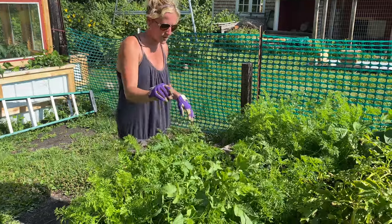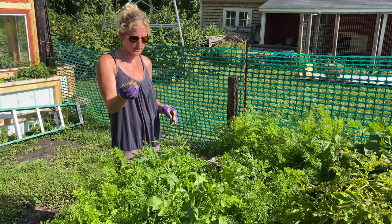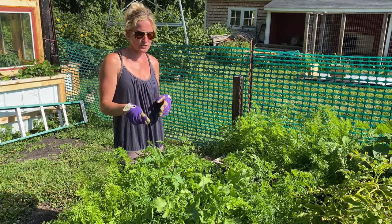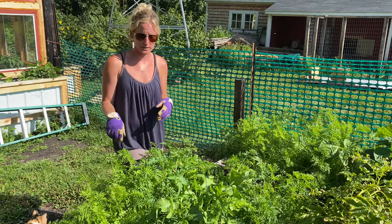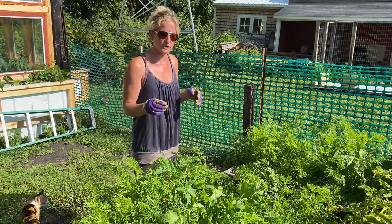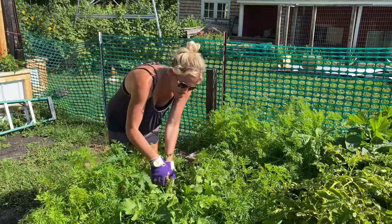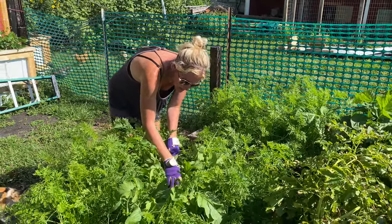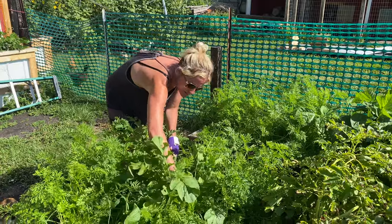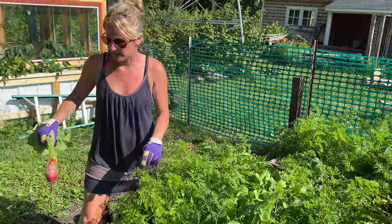If you let the radishes grow up they'll actually flower, and when that flower gets pollinated it looks almost like a snap pea — and inside is the seeds you can use to replant radishes for the next year. You can also eat it; it doesn't taste like a snap pea, but it is kind of like a refreshing little taste — its own unique little flavor, because it looks like a snap pea but it grows on the end of a radish and it doesn't taste like either. I'll probably let a few flower so we can save some seeds for next year.